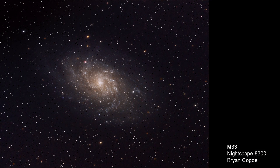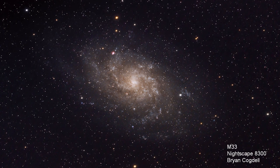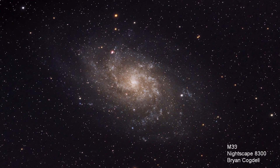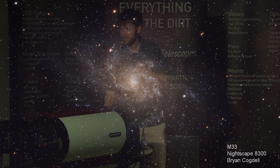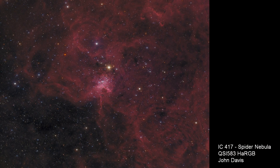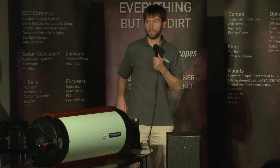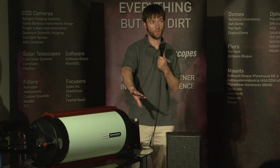M33 was taken with our Nightscape 8300 one-shot color camera. This telescope is actually really good for one-shot color — you don't have to worry about doing LRGB when imaging at such a fast focal length. A QSI 583 with a filter wheel will also fit and reach focus — in fact, you have room to spare. You have around 70mm of back focus to work with for whatever imaging combination you choose.